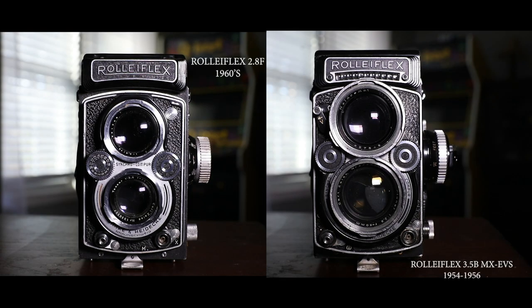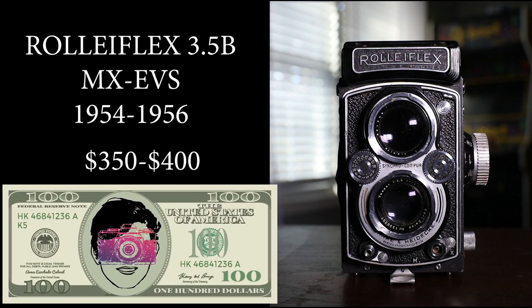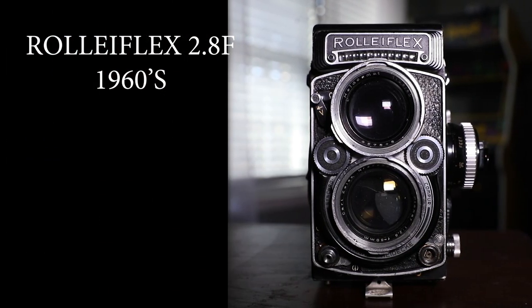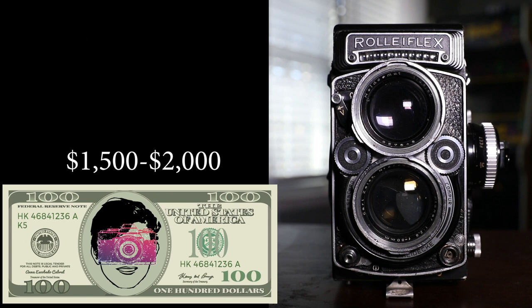Here are the comparisons from the Rolleiflex 3.5B MX EVS to the Rolleiflex 2.8F. The 3.5B comes in at about $350 to $400 — very affordable. The Rolleiflex 2.8F is expensive, coming in at about $1,500 to $2,000. In both cases, always buy in a condition that is not beat up.